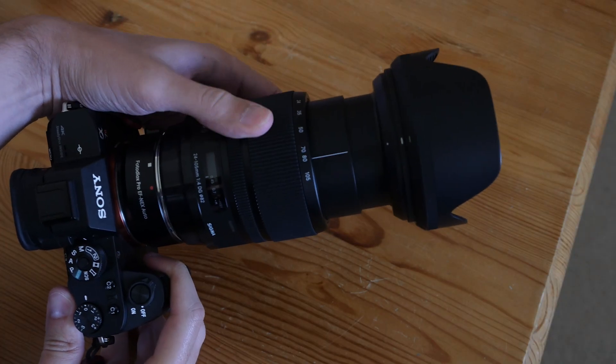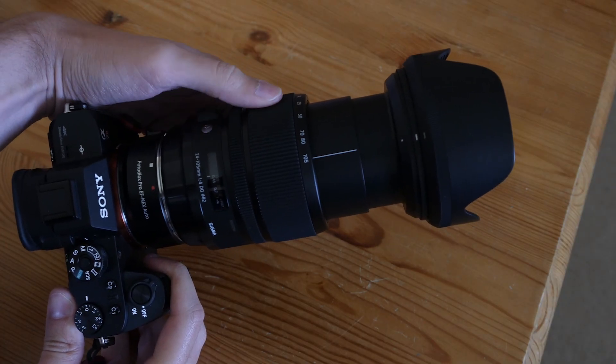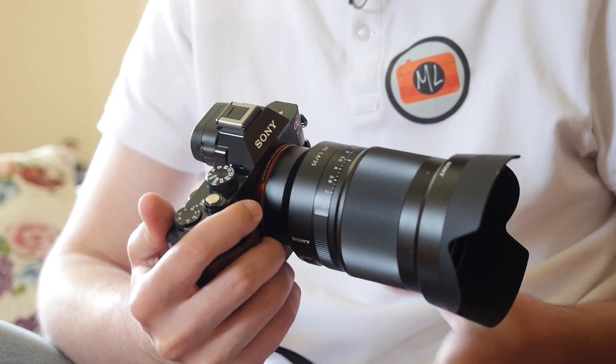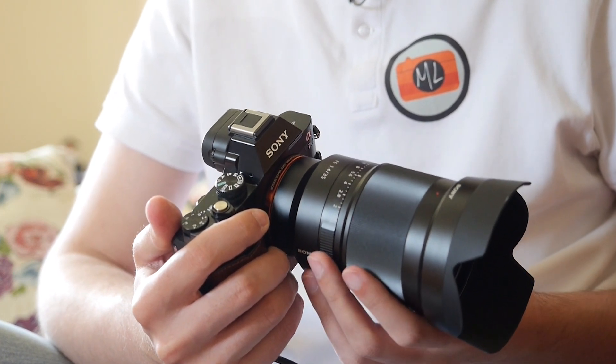Another thing to consider is the size and weight of certain lenses. Of course the first argument would be a heavier and larger combo between the lens, the adapter, and the camera. But if you take for example the 35mm f/1.4 FE lens, it's actually about the same dimensions and weight as the Canon and Nikon equivalent. Sigma has the 35mm f/1.4 Art which is more affordable, and even with an adapter in the way you won't see a huge difference in size and weight.